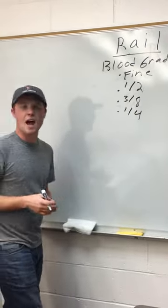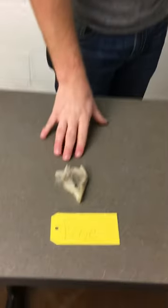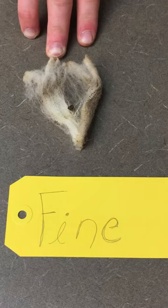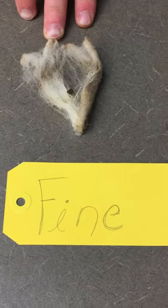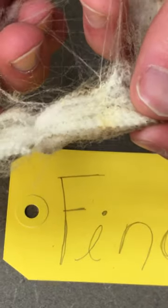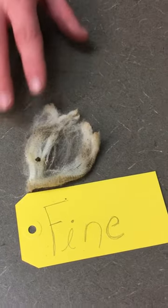To get an idea of what those differences are, as you can see here, we have a fine. When you look at that, the crimp is very small. Looking at the individual fiber diameter, you'll notice that the crimp and the fiber is very, very small in terms of its circumference. The actual feel of the lock is very soft.